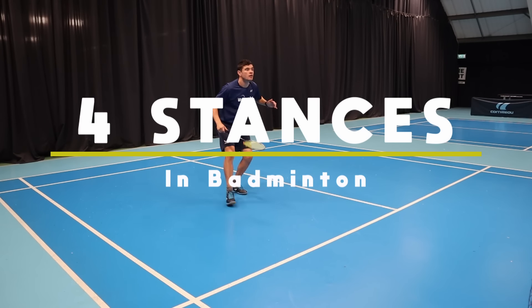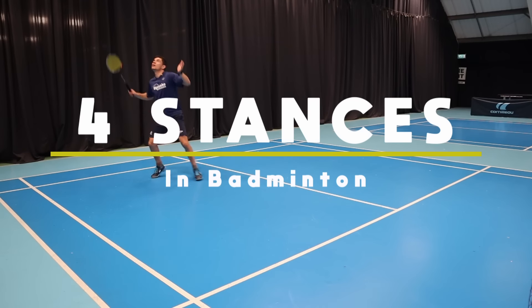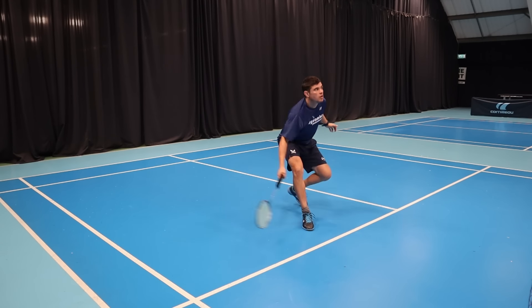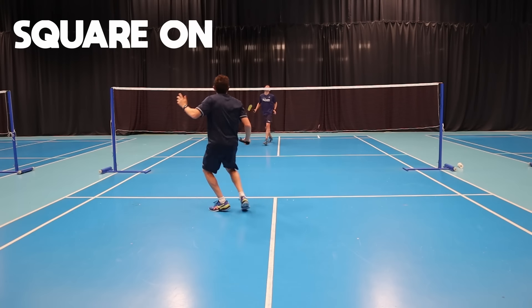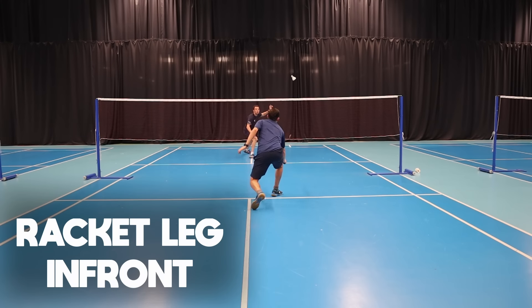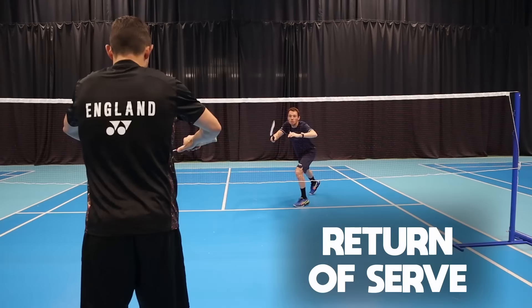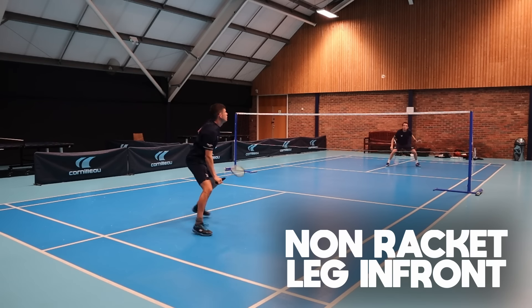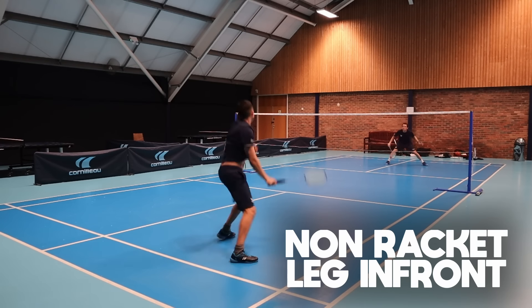What are stances? What we mean by stances is how we should be standing when our opponent hits the shuttle. There are different ways to stand based on three things: the situation in the rally, options our opponent has, and what we are anticipating them to play. So watch until the end to ensure you're always ready for every shot.